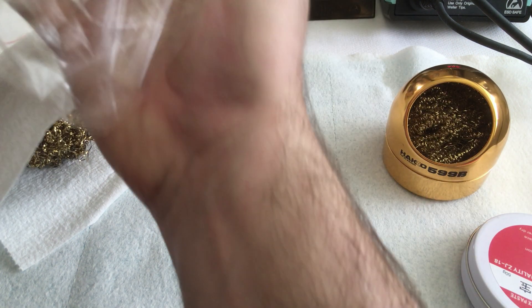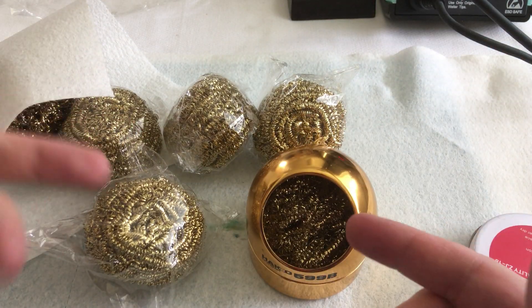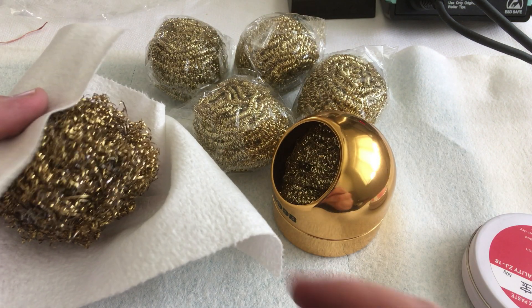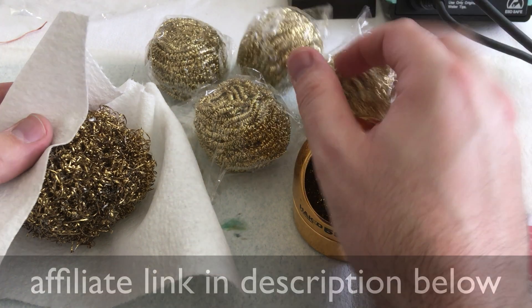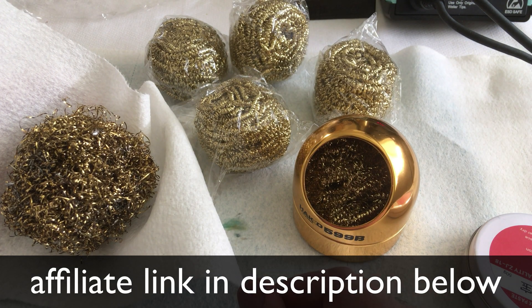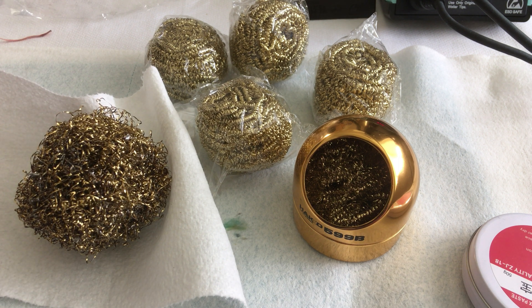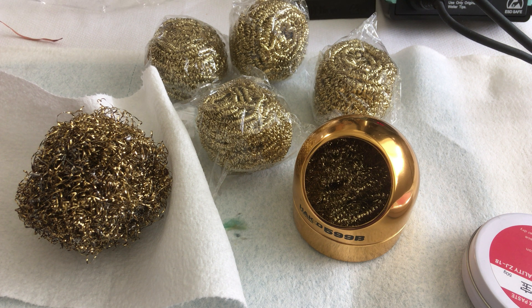So there you have it — five balls for about ten bucks. Considering your alternative of basically seven bucks for one large Hakko, I'll take these 29-gram balls for ten bucks and call that a success. If this helped you make a decision, please give a thumbs up. If you want more videos like this, go ahead and subscribe. Don't forget to troll me in the comments below — I always like a good troll. Have a good one.